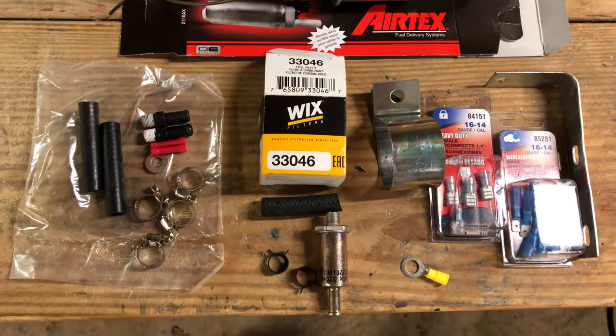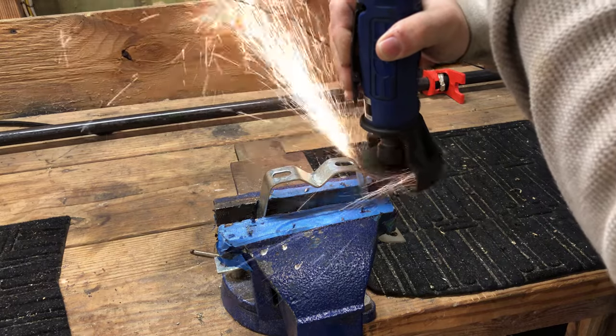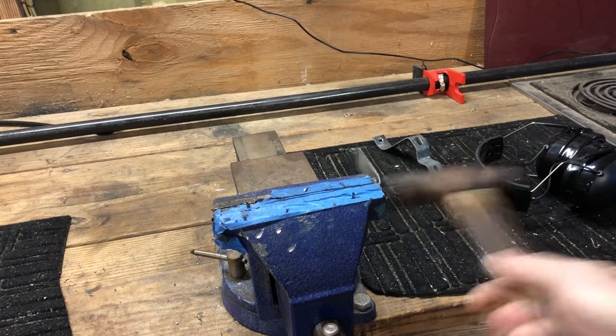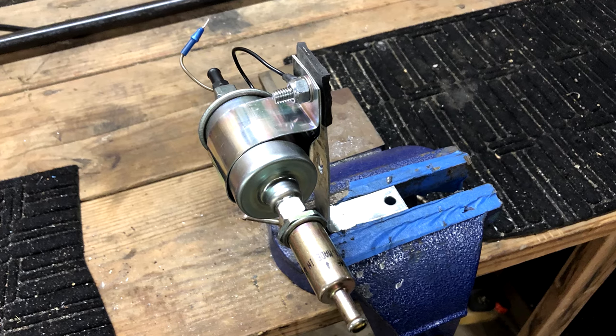I'm going to show you how to make the bracket. It starts off as an antenna bracket — I sliced the side off of it and then adjusted it with a hammer to make an L bracket. That is how it hangs underneath the car, with a little bit of rubber insulation added to keep the noise down.